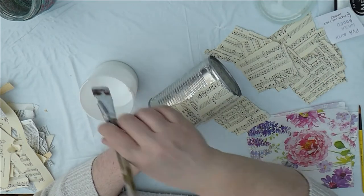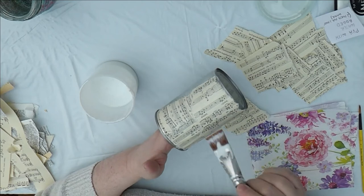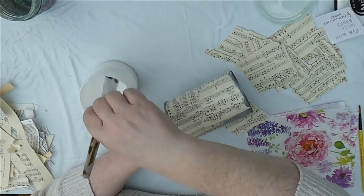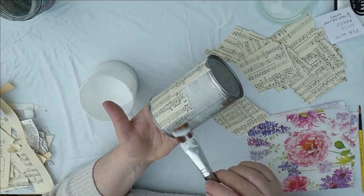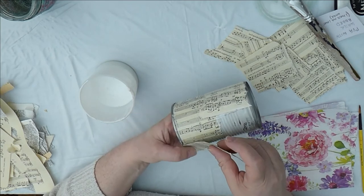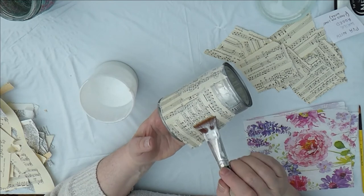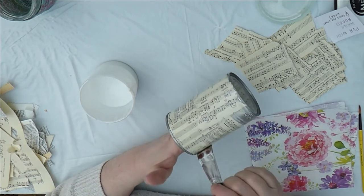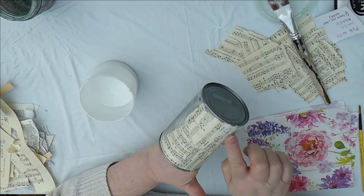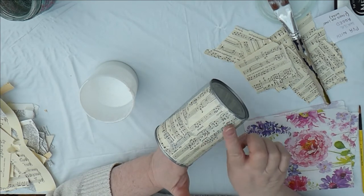You can overlap the papers — it's just your first layer. You might get the odd wrinkle; I'm not fixated about avoiding wrinkles, but if you don't want one there, smooth it out with your finger. Press it down and work from the center outwards to get rid of any wrinkles or bubbles — just move them out to the edge and it will meld to the tin can. I tend to put book pages on first because they give a base for everything else to go onto.